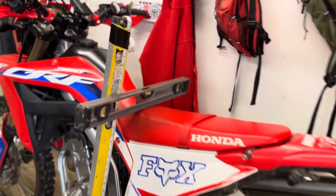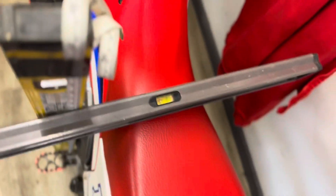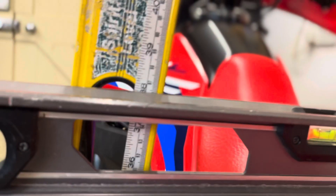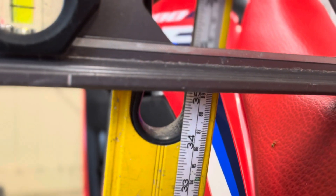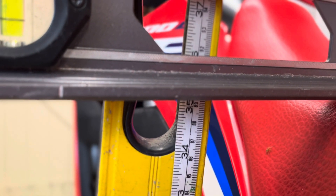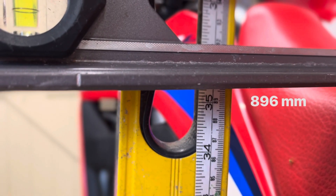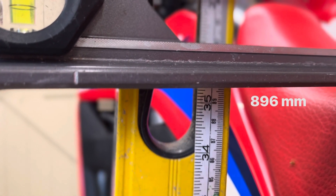I've just got a tape measure on the spirit level and another one on the middle of the seat where you'd be seated normally, so I'll just level up the bike. Okay, we're in the middle there and — hang on, sorry, just leveling up — but there, 89.6 centimetres.